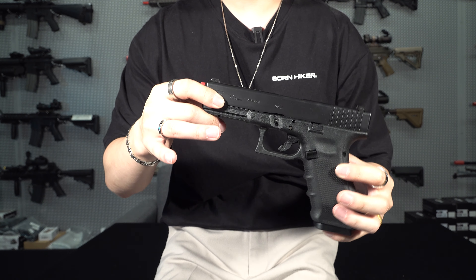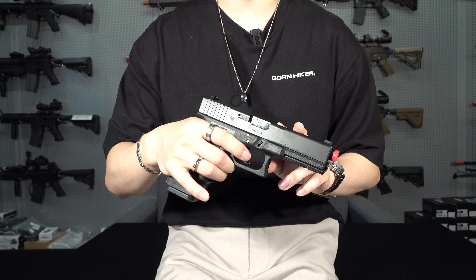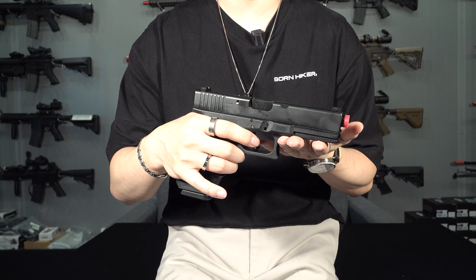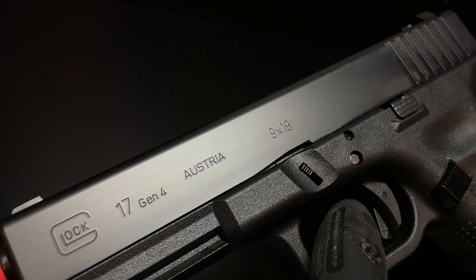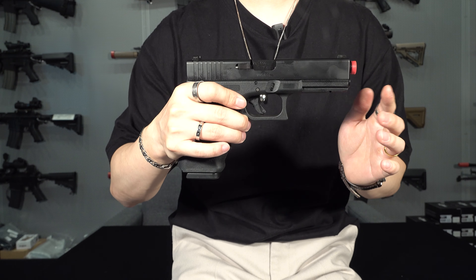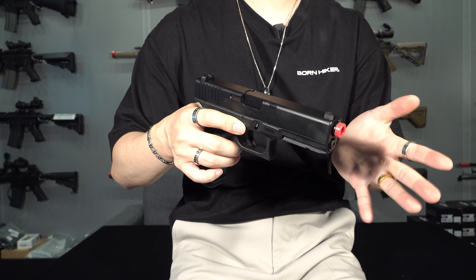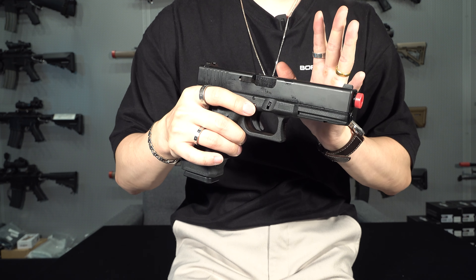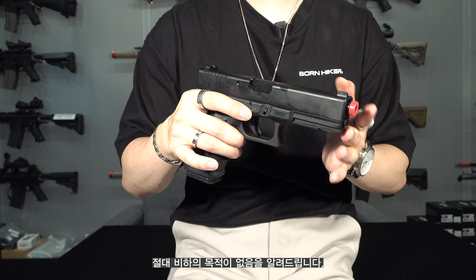이제 좀 더 자세히 살펴보기 위해서 조립하고 다시 보도록 하겠습니다. 완성이 됐고요, 조립을 하고 나면 이런 느낌입니다. 상부 마루이 순정 부품들로 구성이 되어 있고요, 챔버만 가더 강화 챔버를 가공해서 만든 전용 챔버입니다. 사이트 세트, 스프링 가이드도 RST 제품으로 교체가 되었고요. 하부 역시 마루이 순정 부품들로 구성이 되어 있습니다. 하부 프레임만 가더사의 리얼 프레임으로 교체가 됐고요. 슬라이드 좌측면 글록 로고부터 17 젠4 오스트리아 9x19까지 각인 예쁘게 잘 들어가 있고요. 우측면을 보시면 글록 로고와 시리얼 넘버, 그리고 아웃바렐의 시리얼 넘버까지 각인 예쁘게 들어가 있습니다. 슬라이드 상단을 보시면 아웃바렐의 각인들이 눈에 들어오네요.